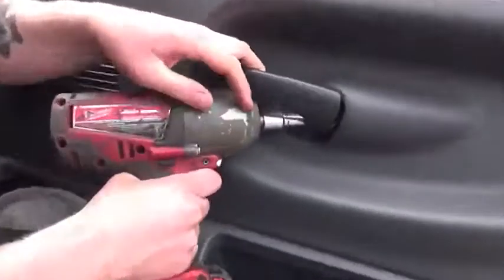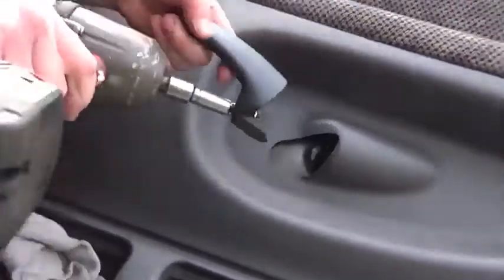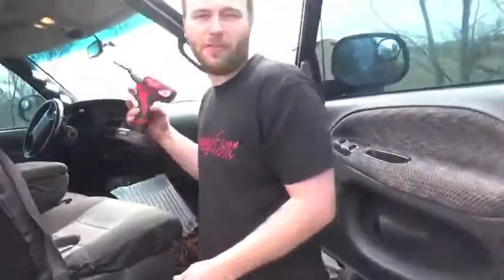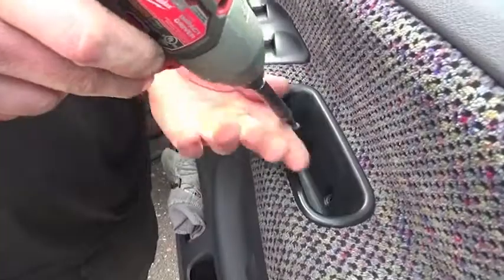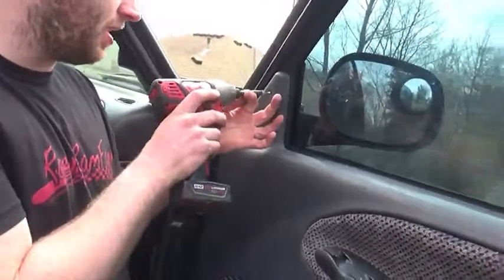The door handle comes off with the 10mm, then we get a couple Phillips screws out of the way — two right here in the actual handle, and one up here by the mirror itself.